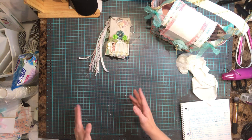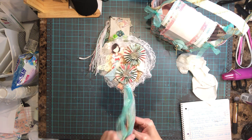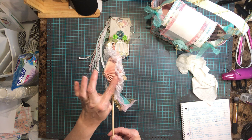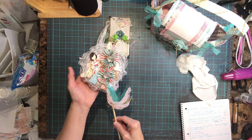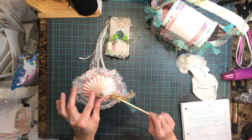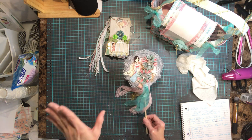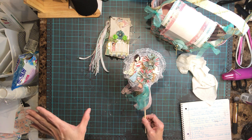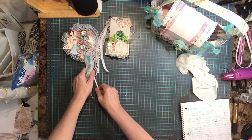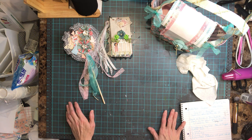Then we had to do a wand — it could be any size — and this is my wand. I haven't made a wand in so long! In the back I did a cone effect, which came out really cute. This is the first time I ever did that. I didn't watch anyone else do it — I did my own measurements and everything myself.